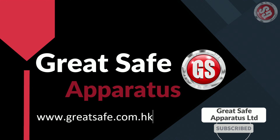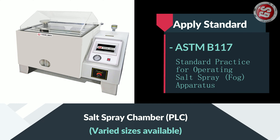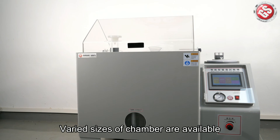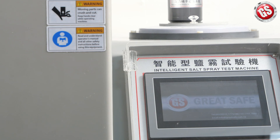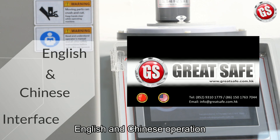Welcome to our channel. In this channel we will show you the testing machine operation. Now I will show you the salt spray chamber. We can provide varied sizes for the chamber and it can apply to most of the salt spray testing standards. Our smart control system has English and Chinese interface.